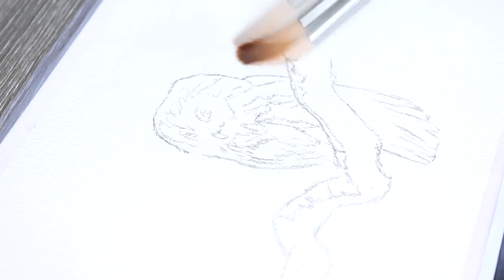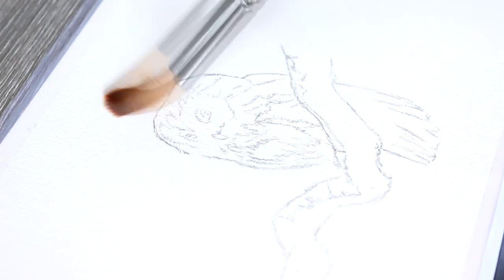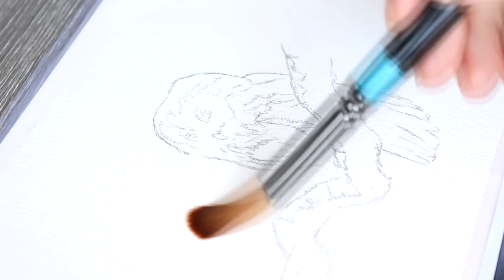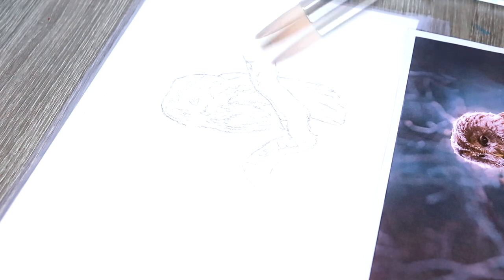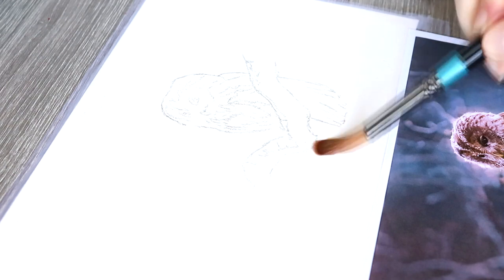But without further ado let's just jump right into this tutorial. I am going for a very expressive, very loose and very colourful art style for this piece and what I like to start by doing first is creating that wash of clear water on the paper.